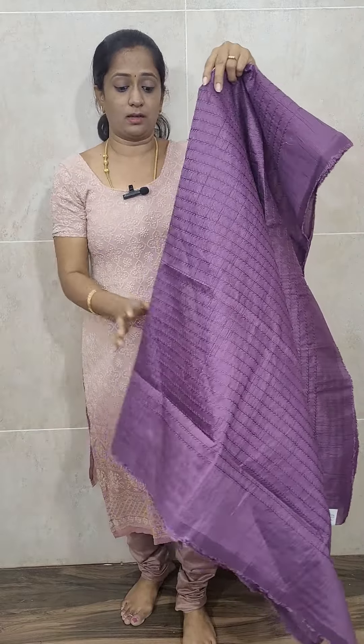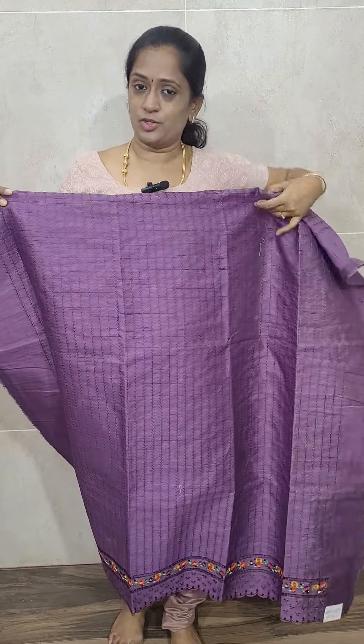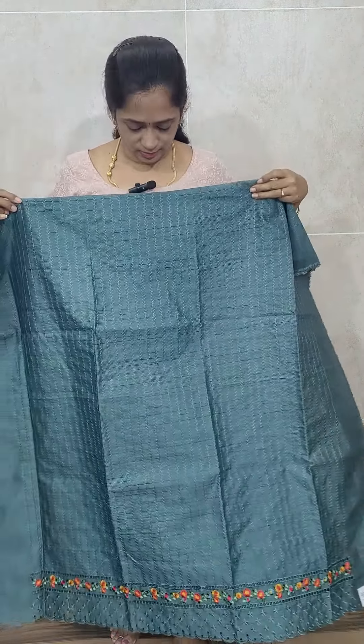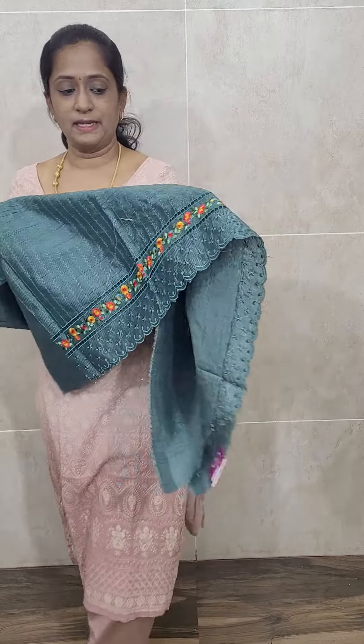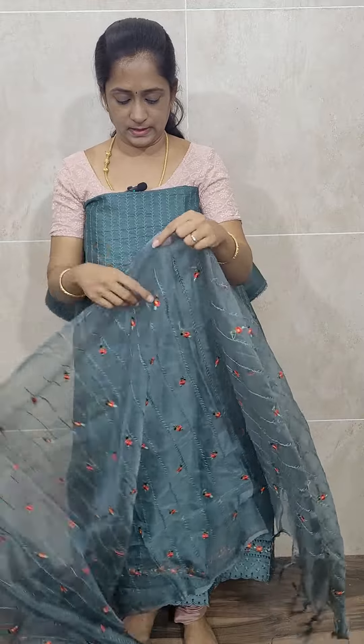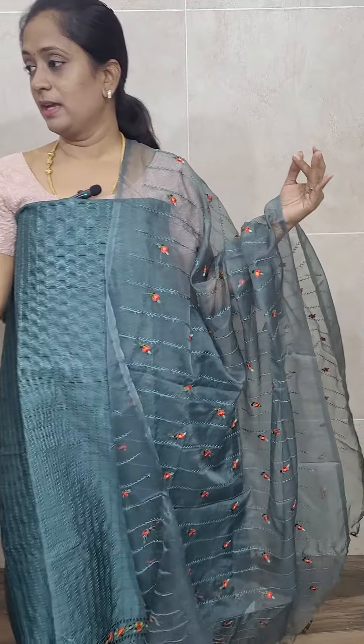The next color is light purple. We actually have two purples — a light purple and a dark maroonish purple. The light purple jute silk top has full embroidery work, and the organza dupatta has rich embroidery throughout. It is a lengthy and very soft dupatta, and it comes with the same color cotton silk bottom, priced at just ₹1400 with free shipping. Next is the pale green color — a light pale green jute silk top with full embroidery work, along with the same color cotton silk bottom and organza dupatta, priced at ₹1400 with free shipping.